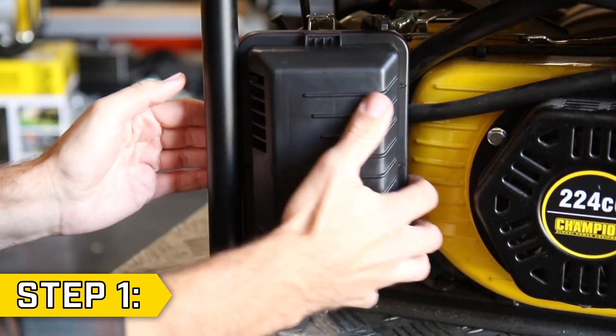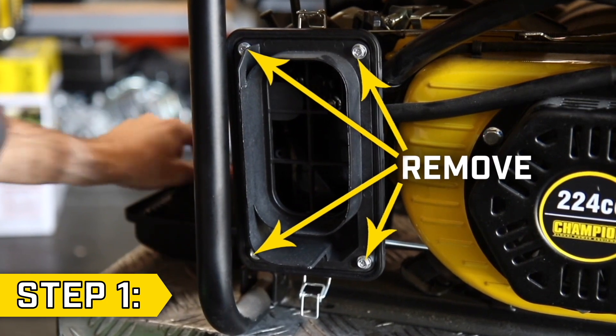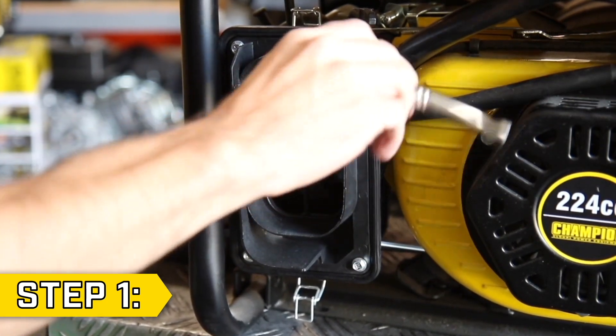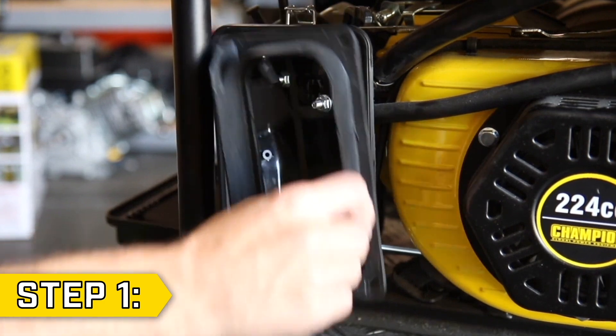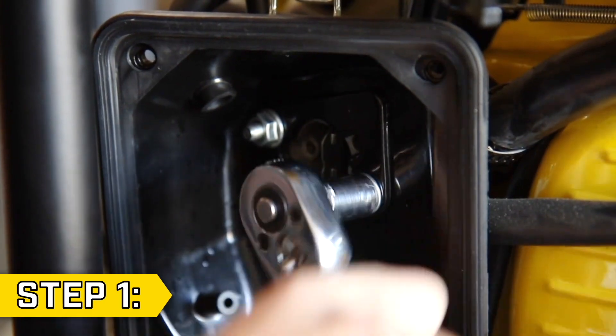Step 1. Undo the clips and remove the air cleaner cover and foam filter, and remove the four bolts using an 8mm socket. Then remove the separator and locate the two inner bolts and remove them using a 10mm socket.